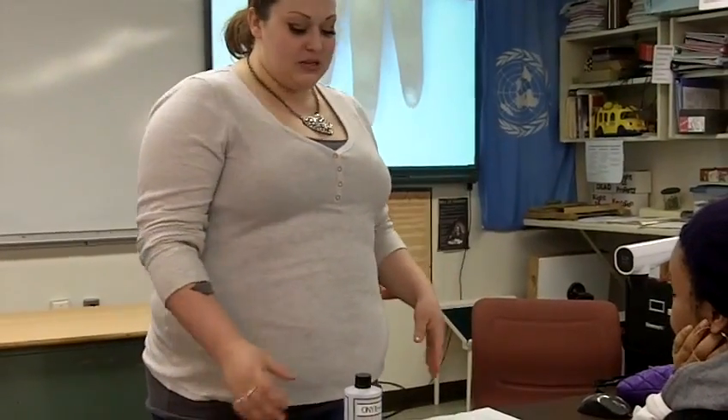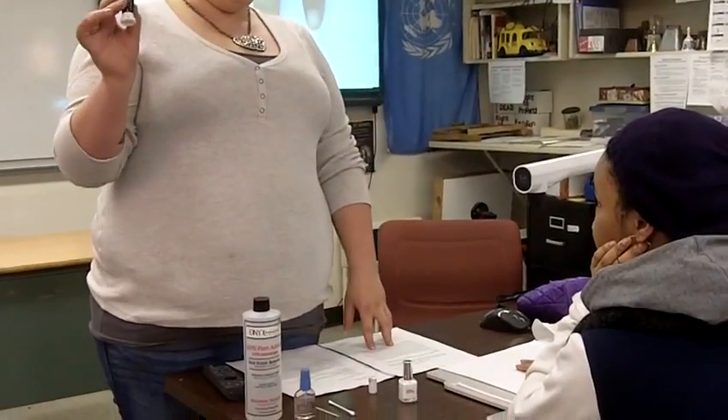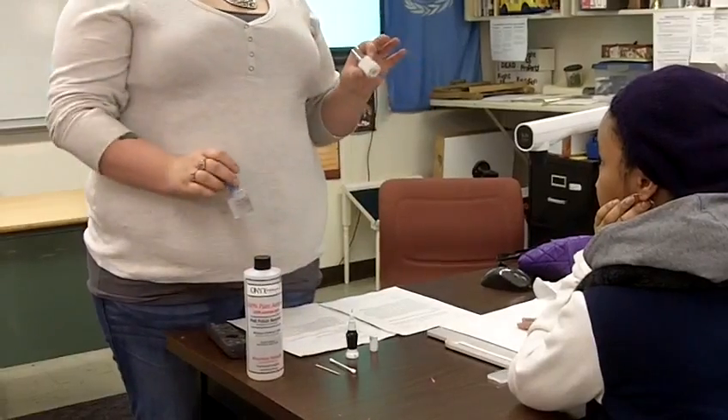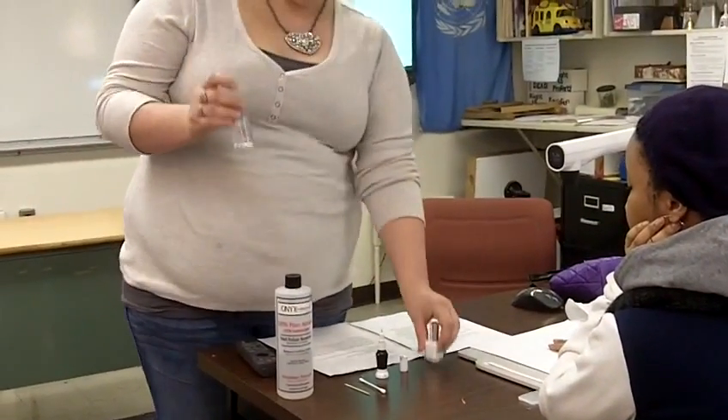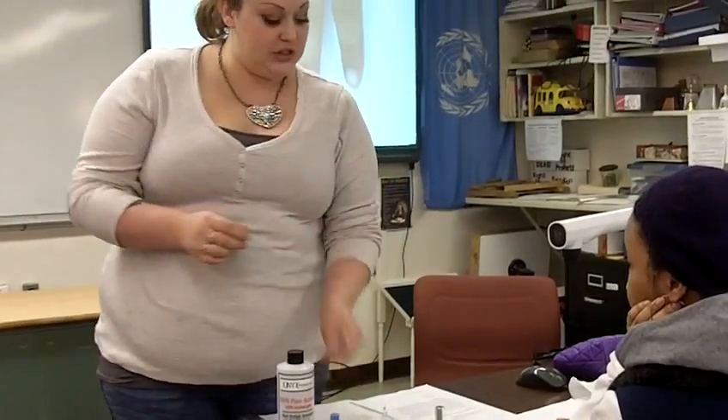First, we're going to start with all of our elements, which you will need: nail polish remover, a nail art pen, white nail polish, clear top coat, and a Q-tip and a toothpick.